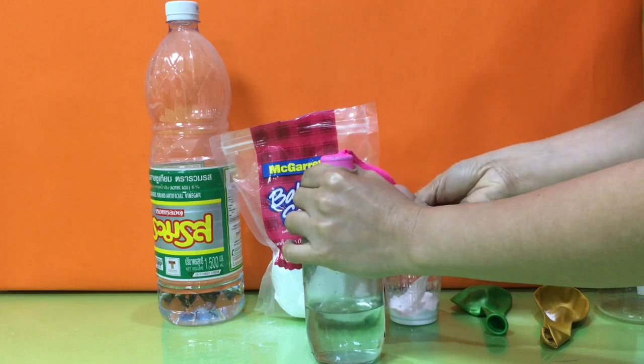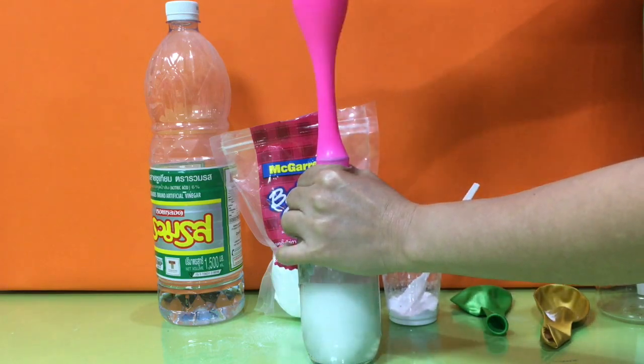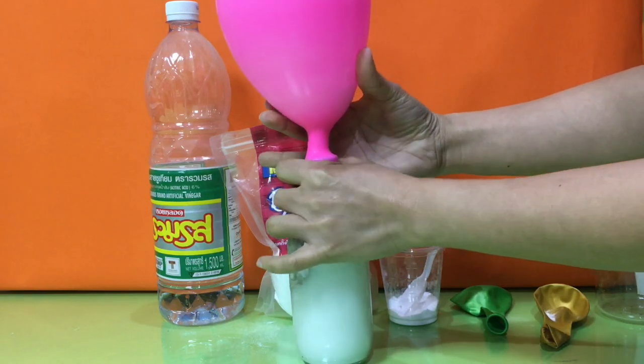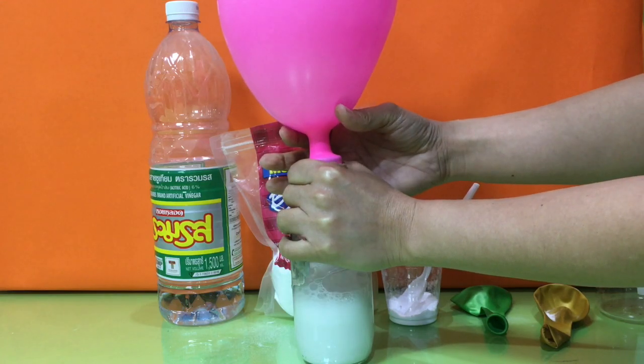Next, when you are ready to see the chemical reaction, pour the baking soda into the bottle.